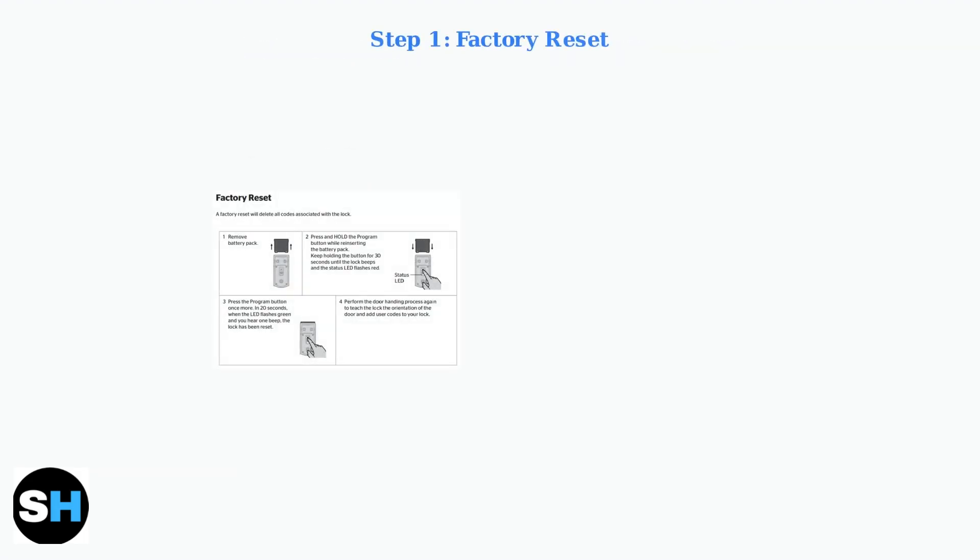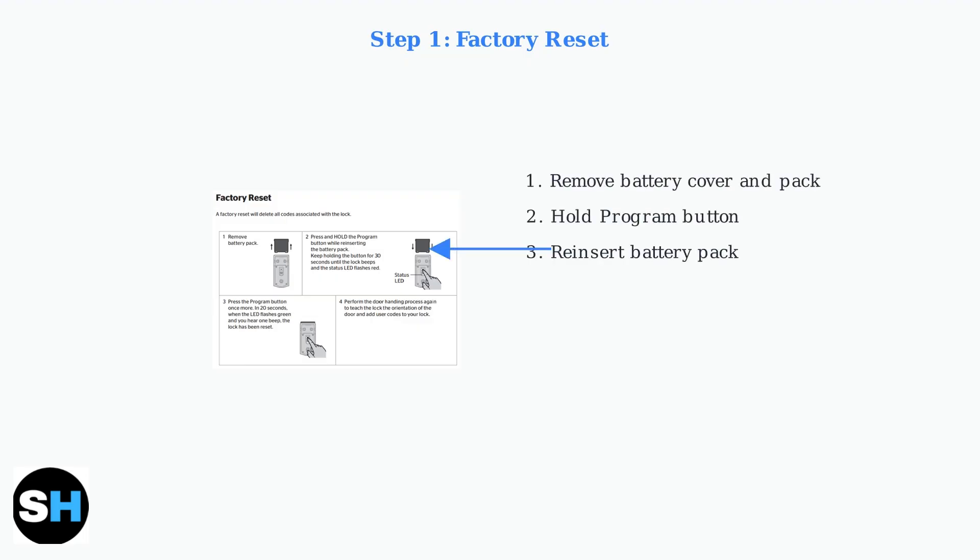First, we need to perform a factory reset. Open your door and locate the interior assembly of the lock. Remove the battery cover and battery pack from the interior assembly. Press and hold the program button while reinserting the battery pack. Continue holding the program button for 30 seconds until you hear a long beep and see a red light.